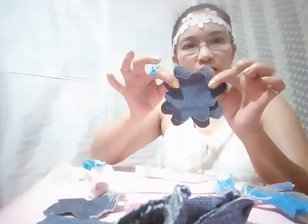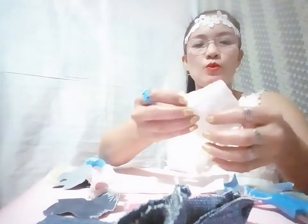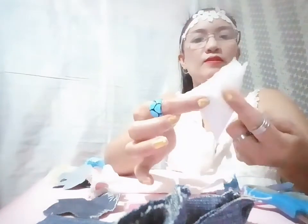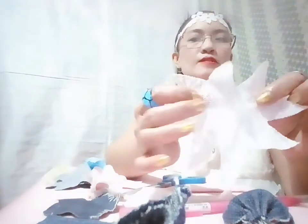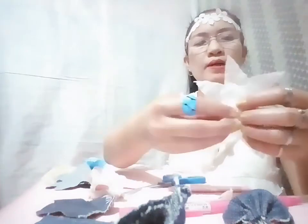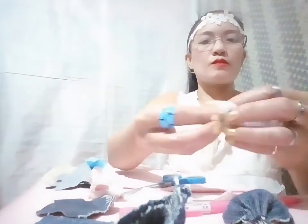For the second flower, I'm going to make this one. I'll pull this one and then cut it like this — cut it here and here. I've already cut it and it looks like this.